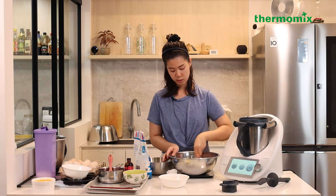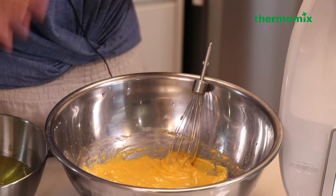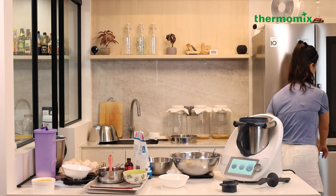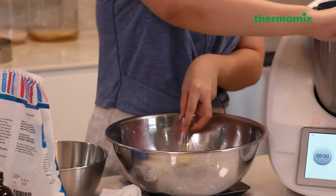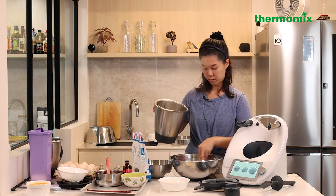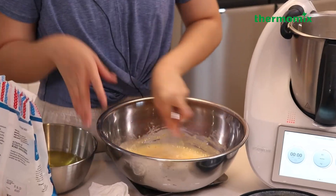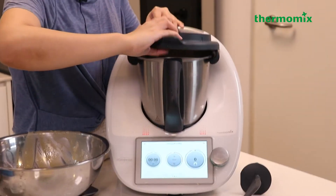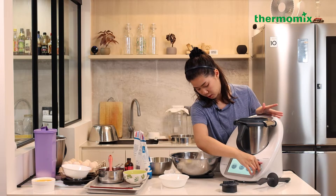The milk has boiled. Mix the egg yolks into the flour and sugar mixture, then add one third of the hot milk into it. Pour everything back into the Thermomix, cover it, and cook at 90 degrees for about 15 minutes at speed 2.5.